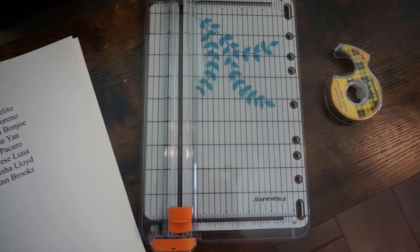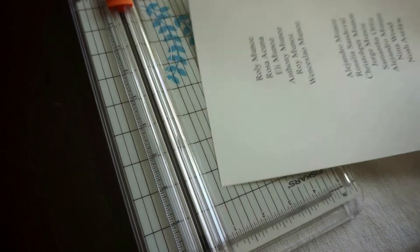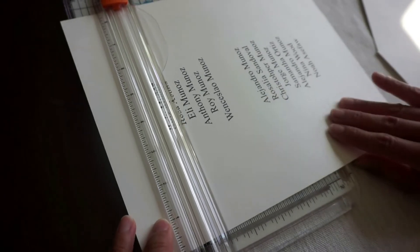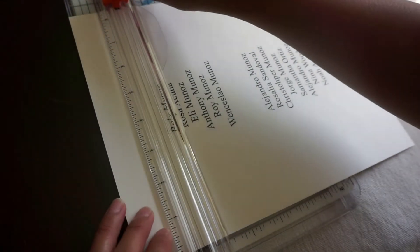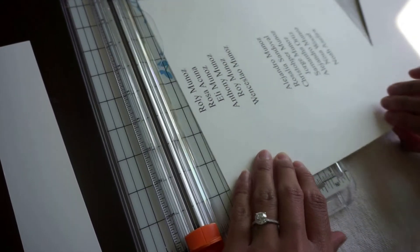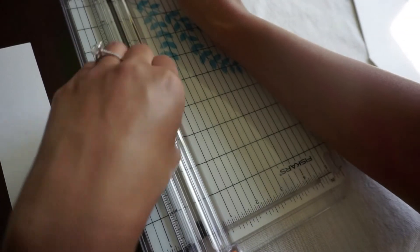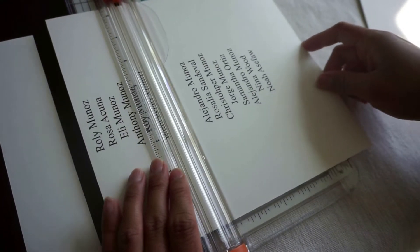We're going to start at the top with the blade cutter. You want to make sure this is flush against the bottom because if it's diagonal even slightly, the line would be crooked. Just go down and the blade cuts it. You can choose how close and how far you want to go, then bring the blade back up to the bottom.